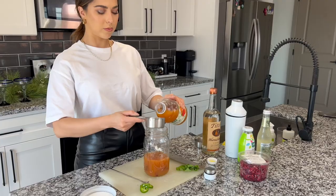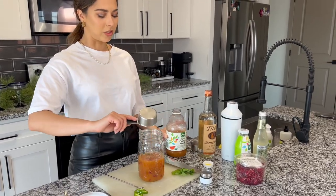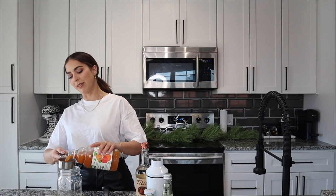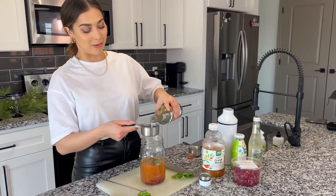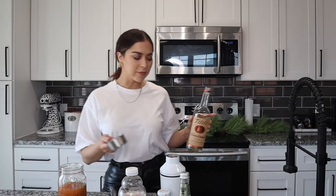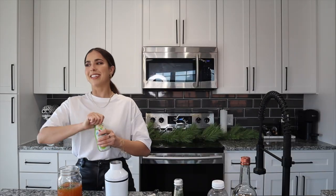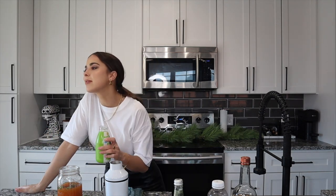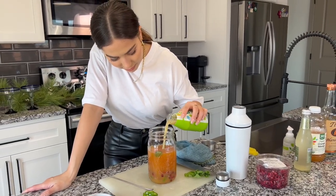Next I'm gonna do probably like two cups of this orange mango juice. You can make it as strong as you want — we could do tequila and make it a margarita type thing. I'm not gonna add the ginger beer yet because I gotta shake this first. Measure with your heart — I like lime juice, so that's definitely more than a tablespoon going in.